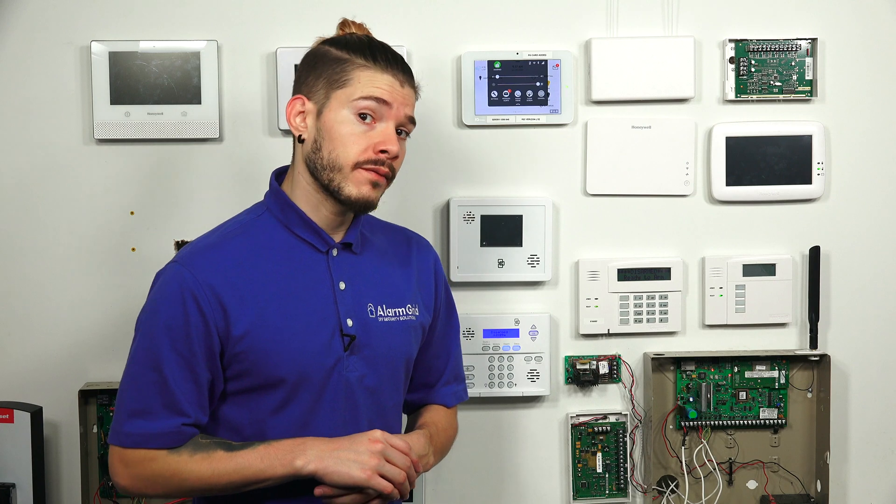Hi, DIYers. I'm George from AlarmGrid. Today, I'm going to be showing you guys how to check your InnerLogic Simon XT's firmware version.